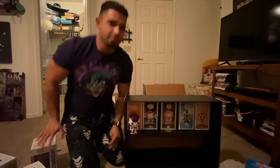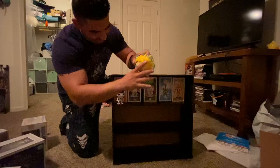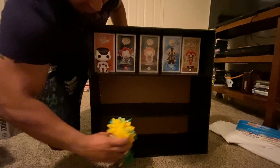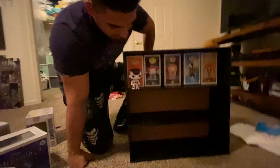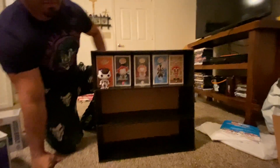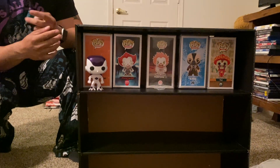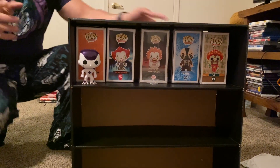Do you have any six-inch ones? No. So six-inch ones — no. But regular size ones, really not bad for sure. I'll probably do a separate video once I hang these up.